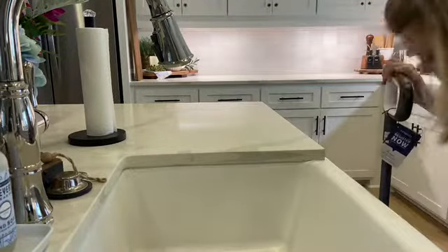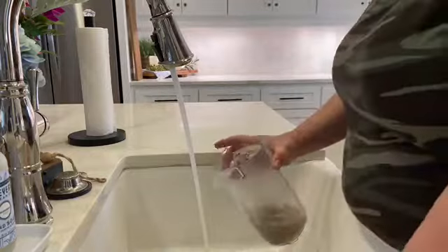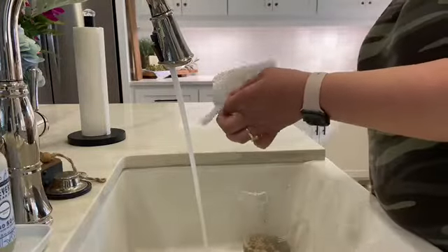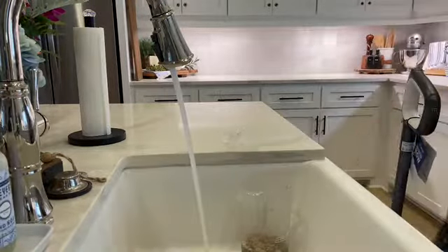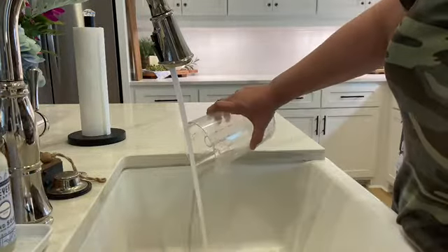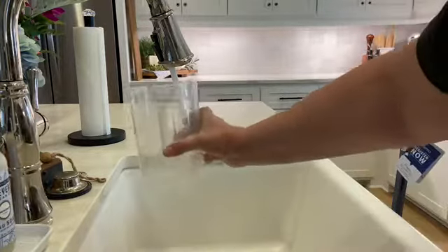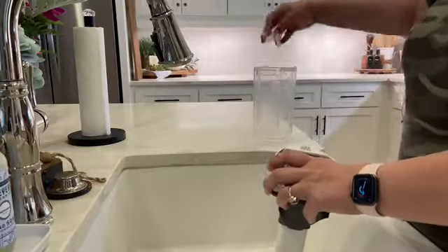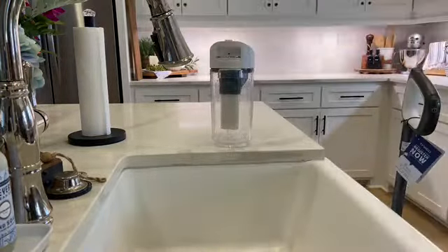Emptying the dirty water tank is very simple. You just take it out of the main mop device, take the lid off, and you'll see a small plastic cap that also acts as a filter. There's often hair on it, so I use a paper towel to clean that off. Then pour out the dirty water, rinse the tank well, rinse the filter part off, put the clip and lid back on, and put it back in your mop.